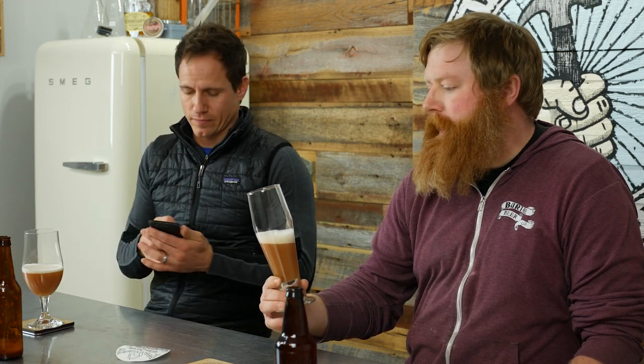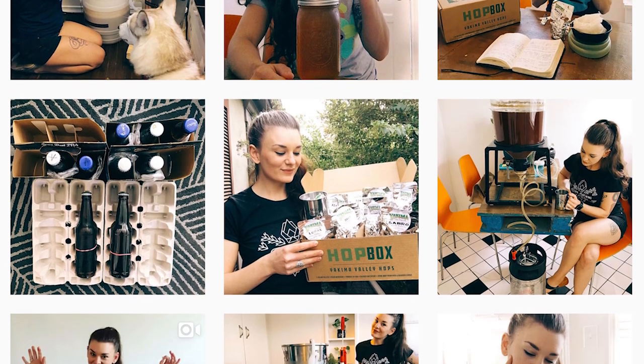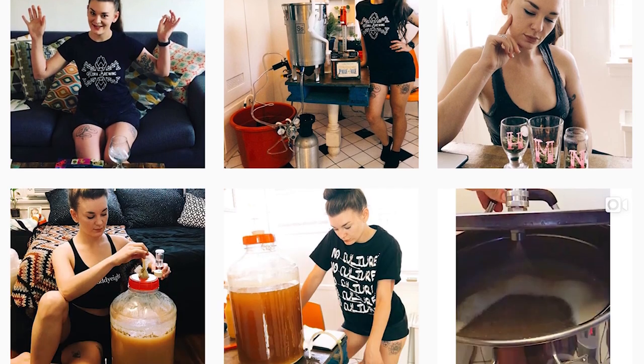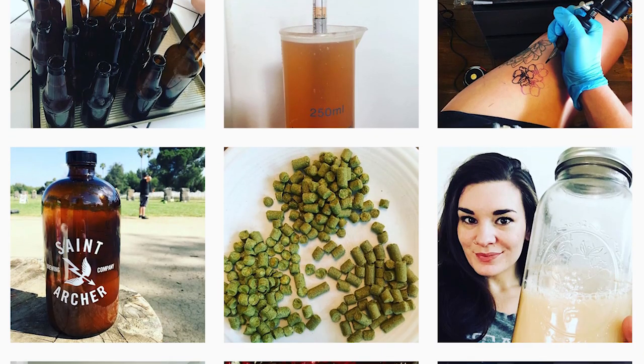So I've been kind of out of the loop on this. This is a cherry saison brewed by Sarah Flora of Flora Brewing. Is she a brewery? She's a home brewer. She's got an awesome Instagram channel — one of the few female brewers that's at least publishing stuff regularly on social media. But she brewed this cherry saison.